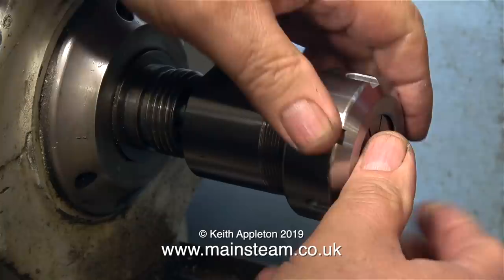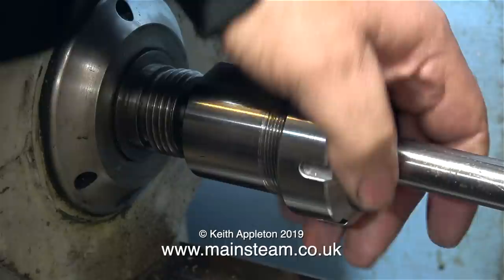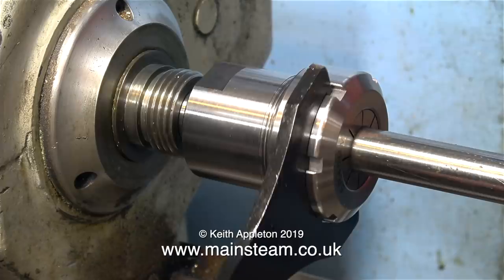Fitting these ER40 collets had me fooled at first. I tapped them in with a soft mallet, but if you put them in at an angle, they just snap in - very simple, and they also snap out. My brain didn't allow for this logic. It was Richard at RDG Tools who told me how to do it. I'm never too old to learn.